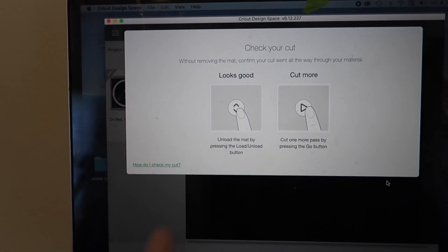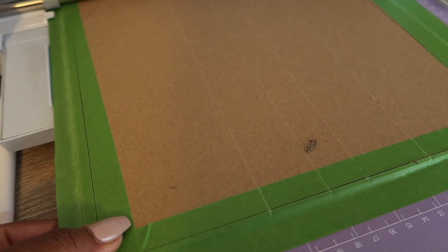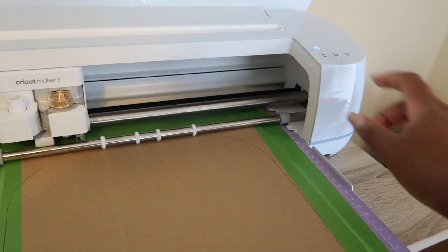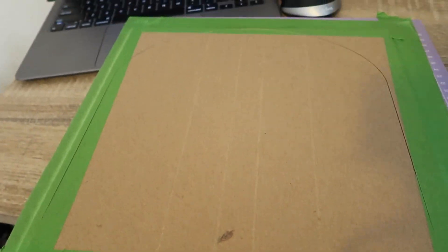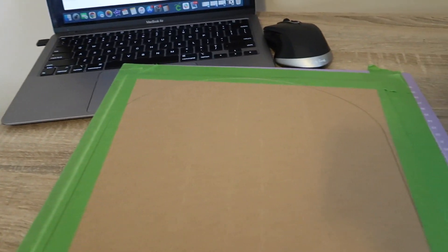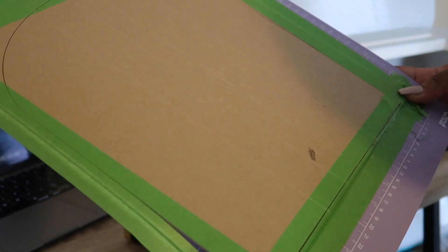Awesome — it asks if your cut looks good or if you need to cut more. I just checked the ends and she looks so good. I'm going to go ahead and take it out and let's reveal together because this is my first time doing this — the moment of truth. Guys, it came out perfect! Arches are like such a thing right now. People are putting them in their homes, decor, all types of things. So I can't wait to show you guys what I'm going to make with this.